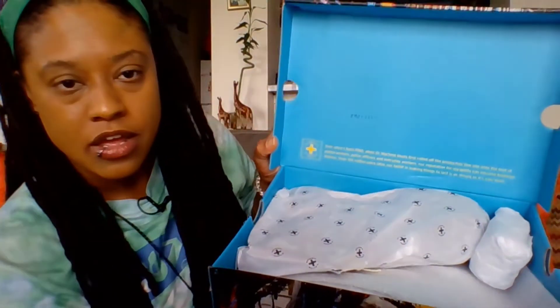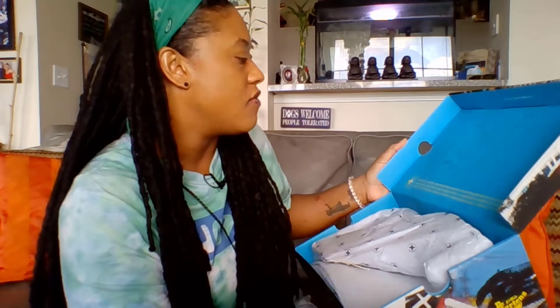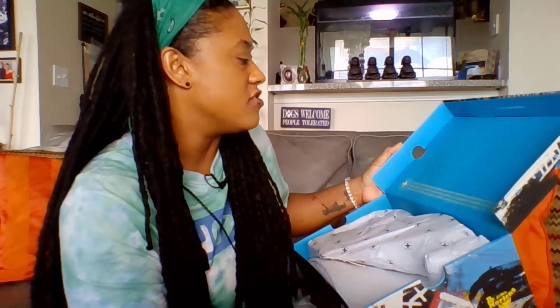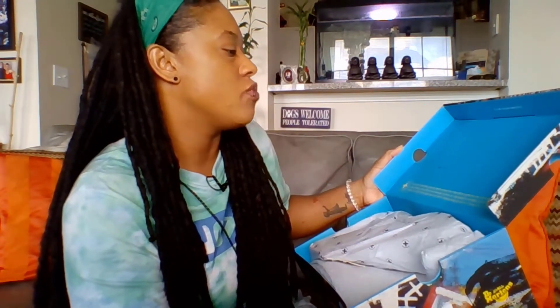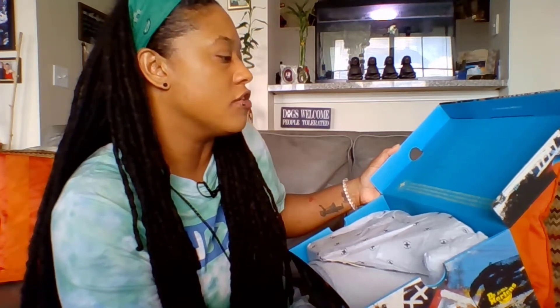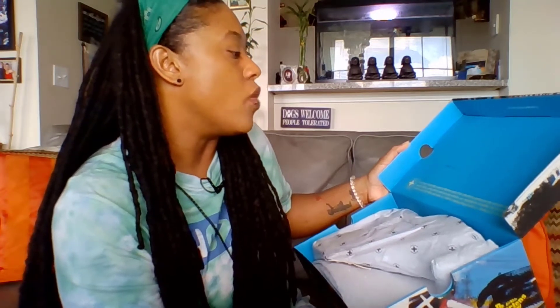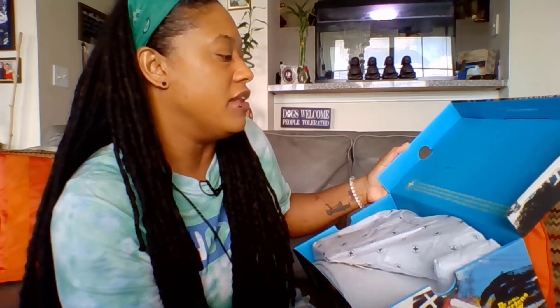I have some wording on the interior of the box with the blue lid. It says: 'Ever since April 1st, 1960, when Dr. Martens' boot first rolled off the production line and on to the feet of postal workers, police officers, and everyday workers, our reputation for durability has become footwear folklore. Over 100 million pairs later, our belief in making things to last is as strong as it's ever been.' So that's what's on the top of the box.